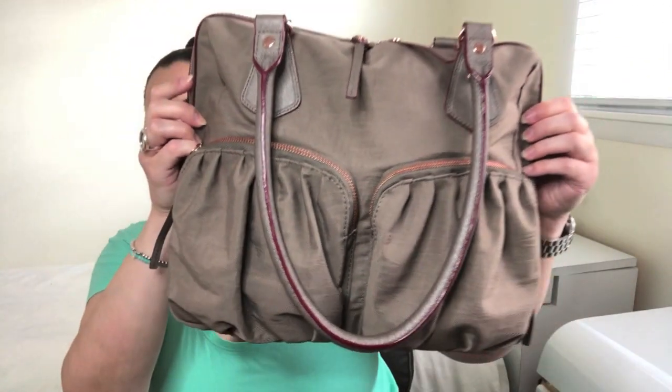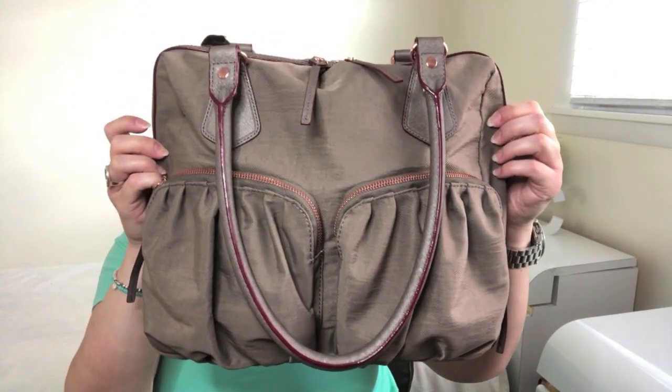In today's video, I'm going to be talking about the MZ Wallace Jane Shoulder Bag that you see right here. I'm going to give you some basic information about the bag, show you how I pack it, provide you with some mod shots, and then give you my thoughts on the bag. So without further ado, let's get started.